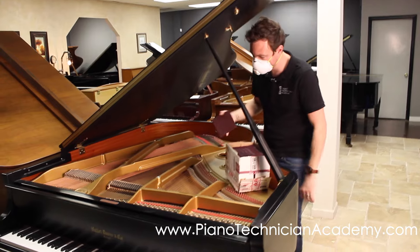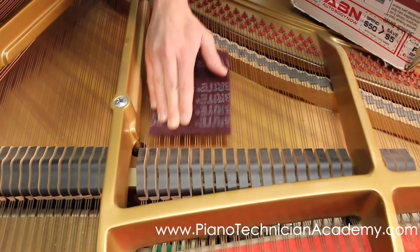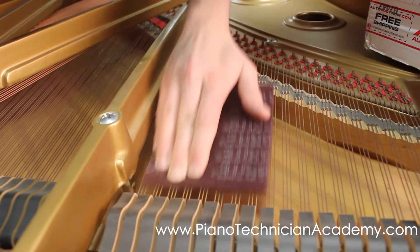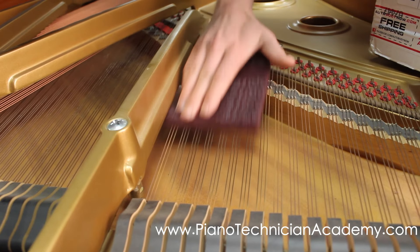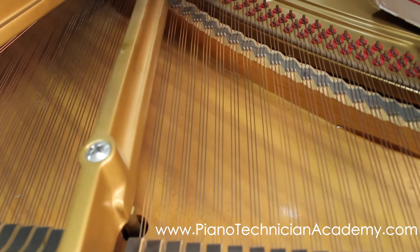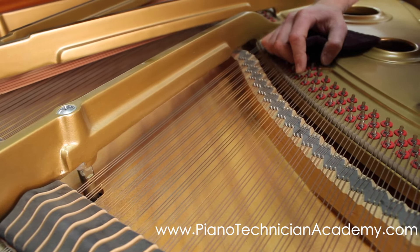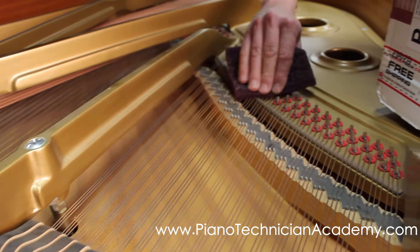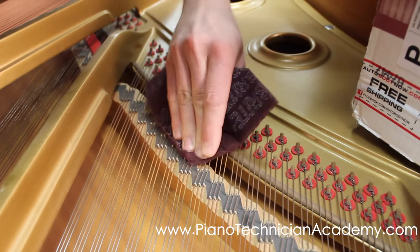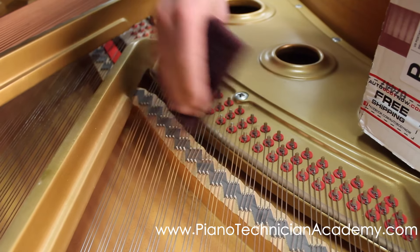Now that we got the mask on we can start cleaning the strings. You're basically just going to rub, and you can see it comes right off. You don't want to push too hard on the strings. You can do this over the bridge pins as well. You'll notice that even on the hitch pins themselves they'll sometimes develop rust if they're not painted when they paint the harp, but all this can be cleaned off. This will just help prolong the life of the strings.